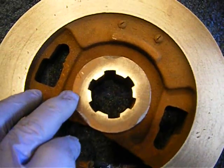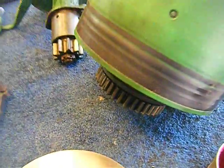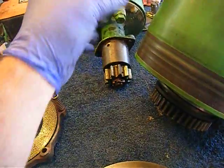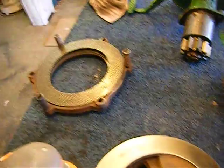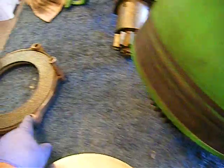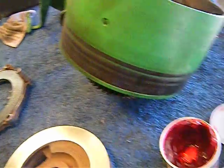When we go back together, we want to make sure the indexing mark goes on this. This drum is going to have to go on first, and in order to get the drum on, you're going to have to take the rear wheel off. Once you get the drum on and slid in place, then you can put the actuator rod and the pivot. Then you can put the innards in — there's a clutch facing that goes in there first, then the driver, then another clutch facing. Then this goes on there, you tighten the bolts up, and that should make your clutch operate.